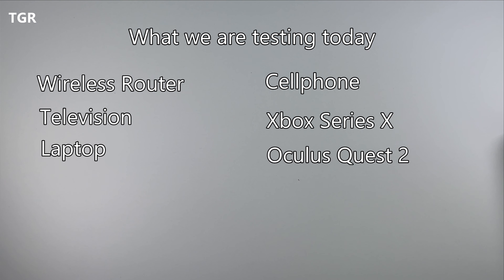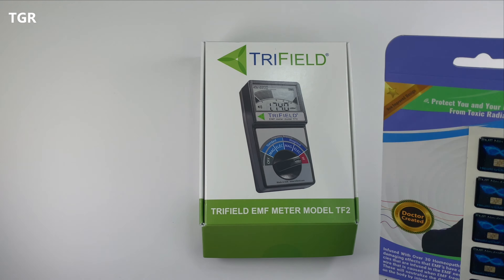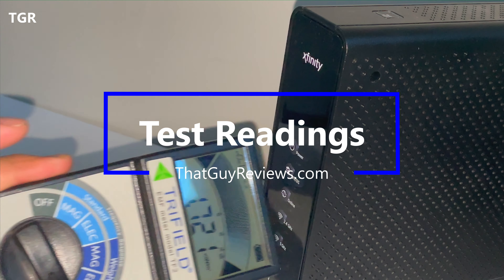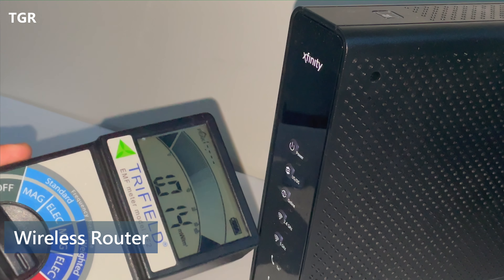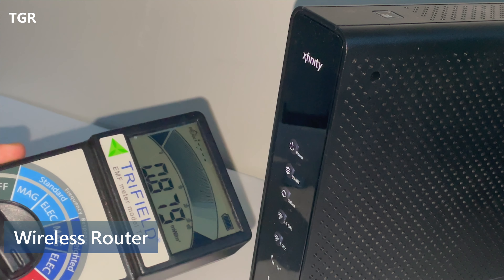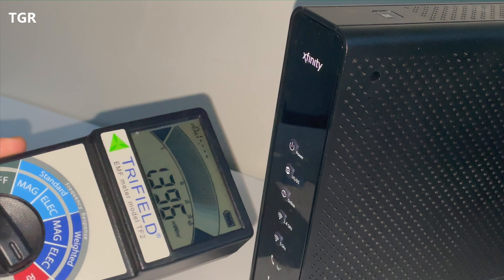We'll be testing the EMF exposure for some of the most common devices found in a home to see how much EMF is radiating from them. I'll be using the Tri-Field EMF meter to conduct the readings, and then I'll apply the EMF neutralizer stickers, which are supposed to neutralize the damaging effects EMF has on our bodies. Right now in front of the router, we're looking at 0.9, peaking around 1.4. The safe zone is 0.2, so it's still high. Let me go ahead and apply the stickers to see if the EMF neutralizer helps.